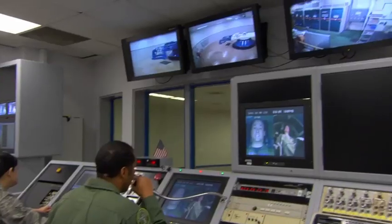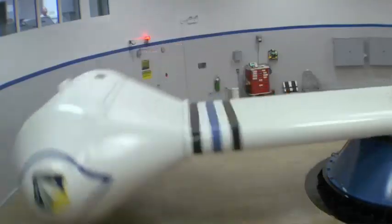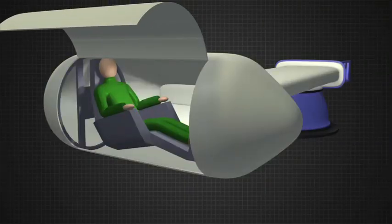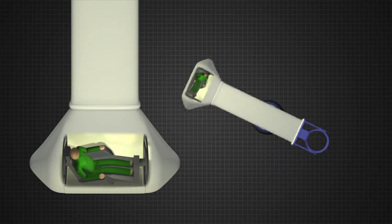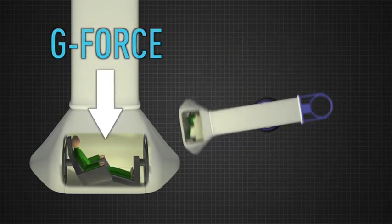Legs tight, deep breath. Hold it. On top — breathe. One, two, breathe. One, two — bridge. As the centrifuge spins, the pilot's body is trying to go straight, but the direction is constantly changing. This pushes the body outward.